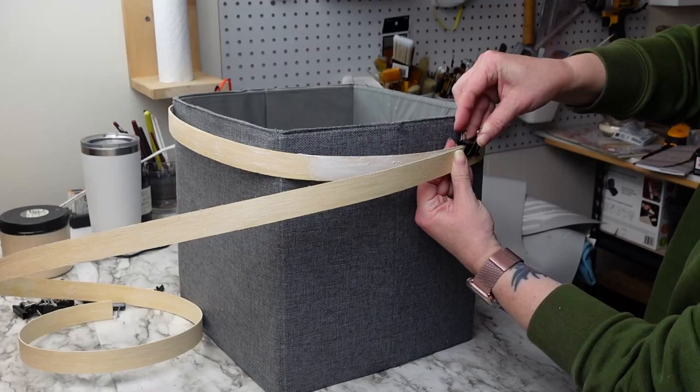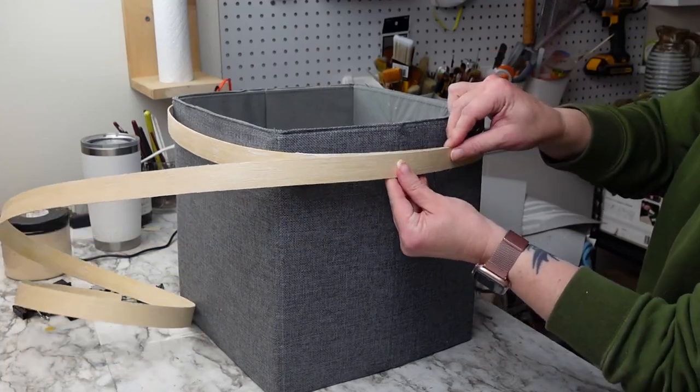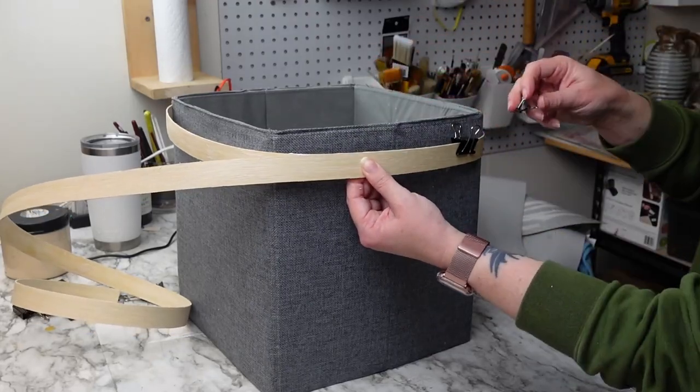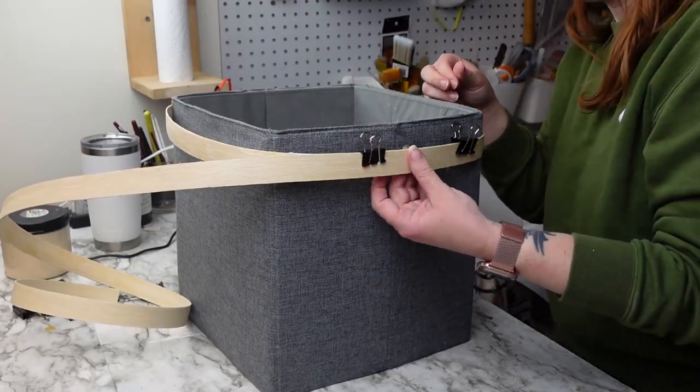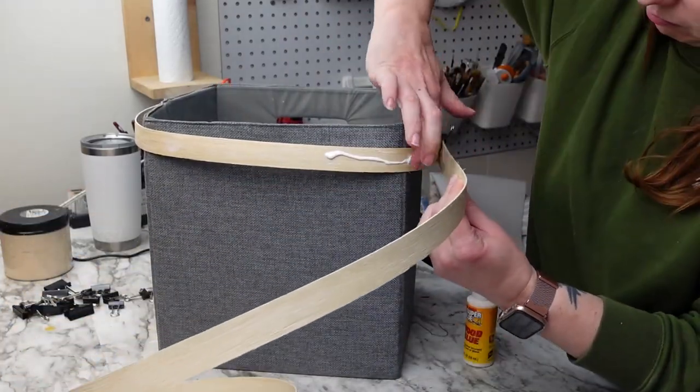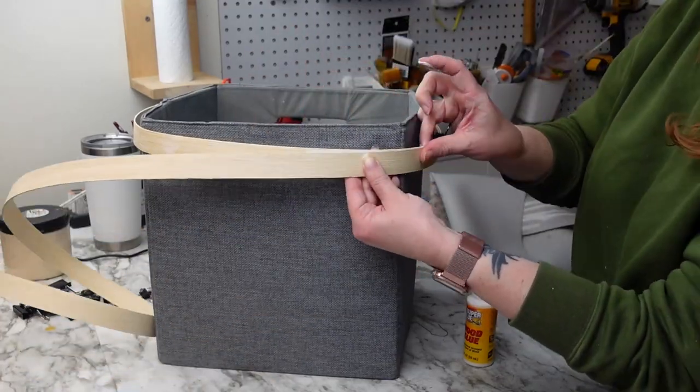I start out wrapping the reed around the top of the cube and wrapped it two times. For the second layer I added wood glue and binder clips as clamps to hold the reed in shape while it dries. This process does take some time because you need to wait for the glue to harden between each step before moving on.